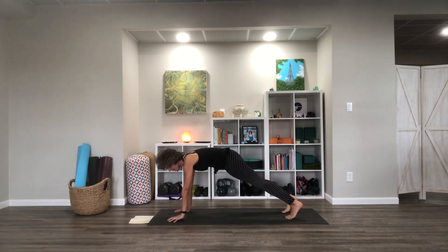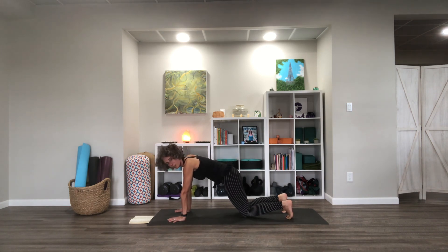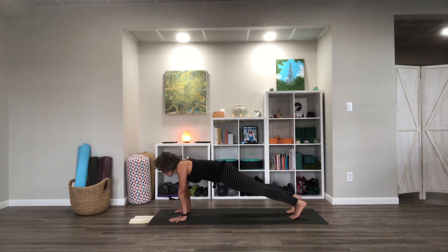We're going to do a little moving from plank — you have the option to take your knees down; maybe you do some knees up, some knees down, your choice. From here we're going to do some scap push-ups, which are not like regular push-ups — we're keeping the arms straight but letting the shoulder blades come together and spread apart. You could do knees down or knees up. Let's do one more round.